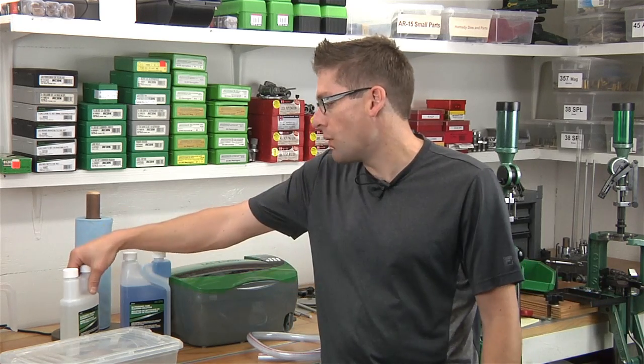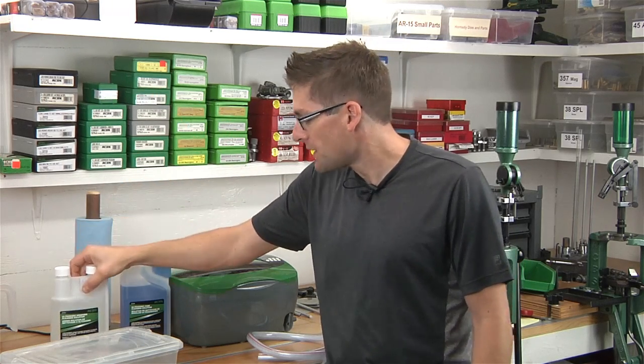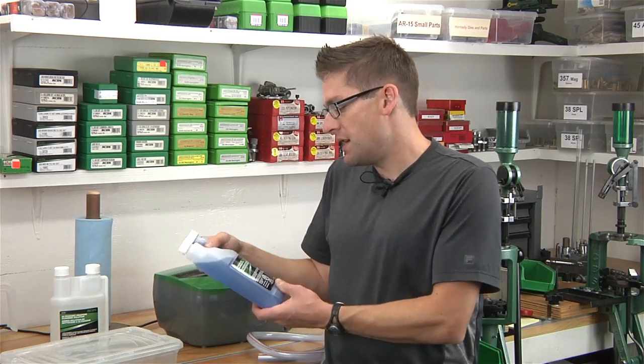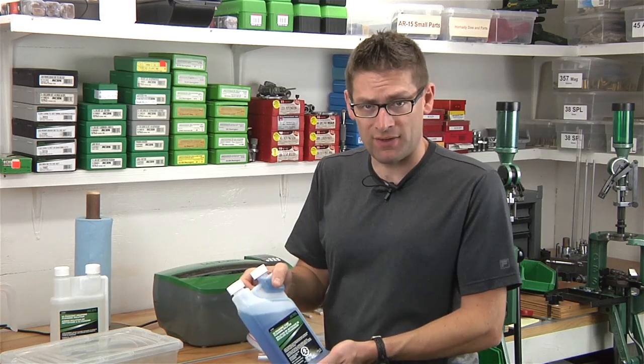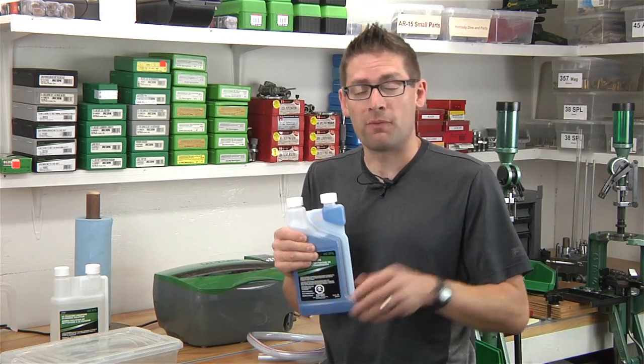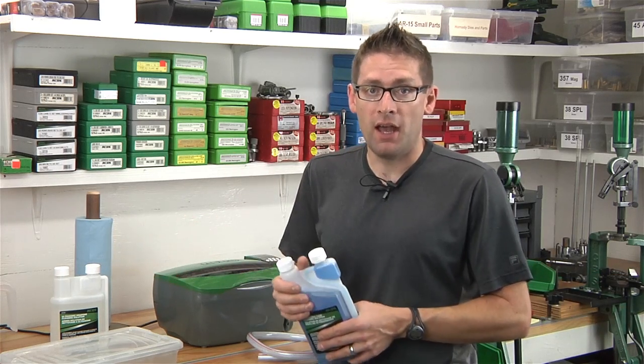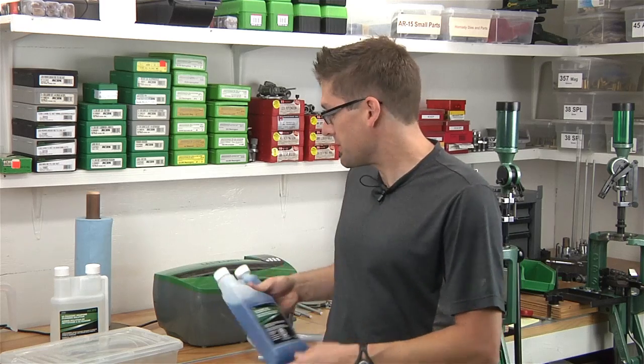Hey guys, Gavin Gear here from ultimatereloader.com. In this video we're going to take a look at cleaning rifle brass with the RCBS ultrasonic cleaner. In the last video we used the RCBS weapons cleaning solution to clean some dies. In this video we're going to use the ultrasonic case cleaning solution, which uses the same ratio from 14 to 1 highly concentrated down to 40 to 1 at max dilution.